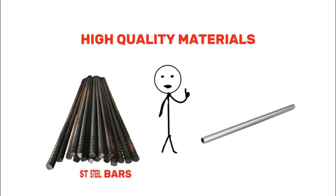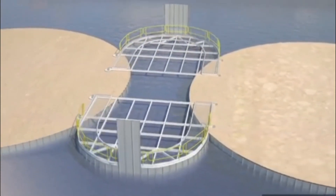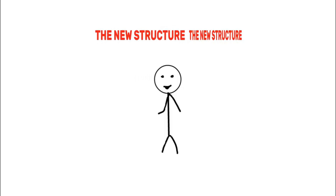Once the permanent structure is strong enough, the cofferdam is no longer needed. The sheet piles are cut down to the level of the concrete base and removed, leaving the new structure securely in place.